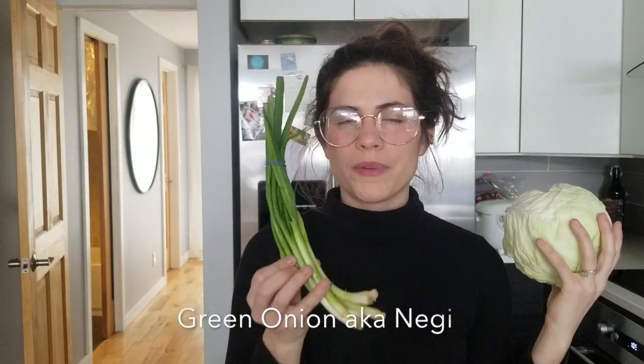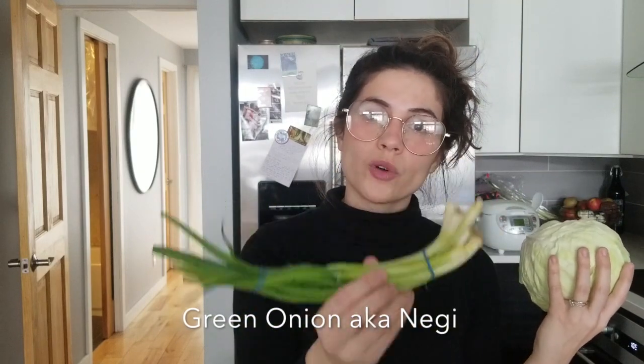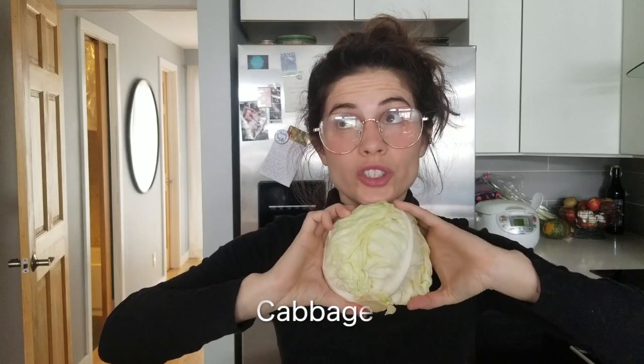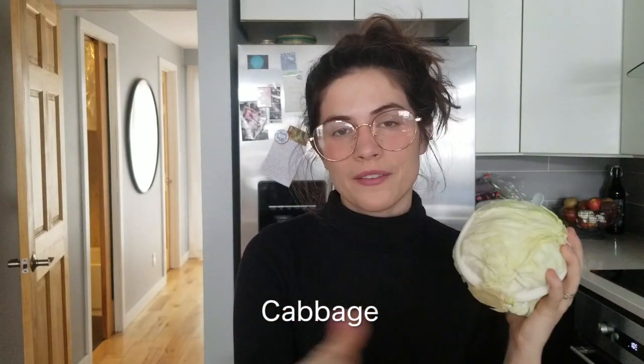Next, two really popular vegetable items: cabbage and green onion. Green onion crops up in maybe every recipe, and typically in Japanese cooking they're more likely to use green onions than your standard Vidalia onion. Cabbage is everywhere in Japanese food and it is so cheap. A lot of these ingredients can add up and get expensive, but if you stick to cheaper vegetables like cabbage, it can make eating Japanese food way more affordable.